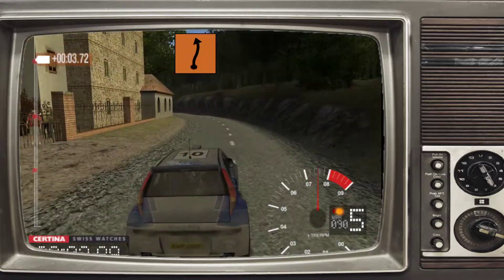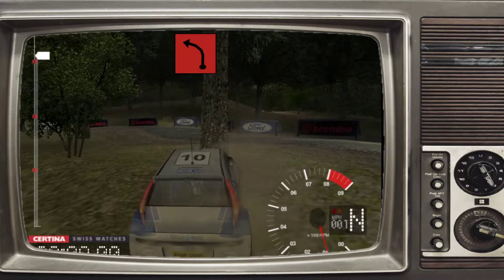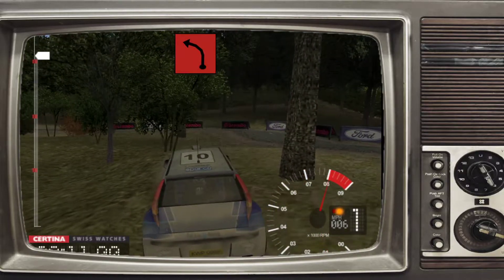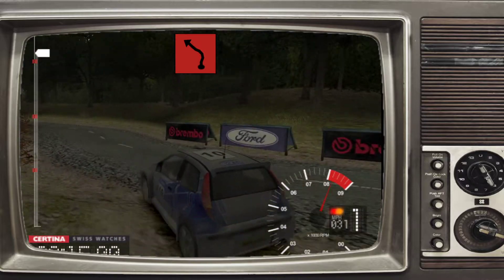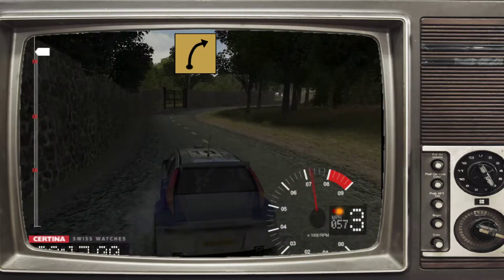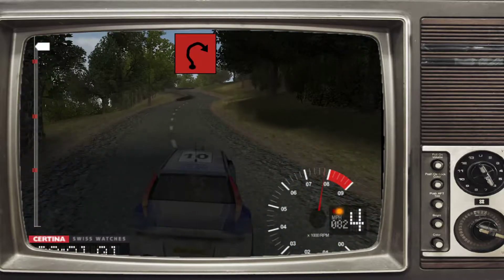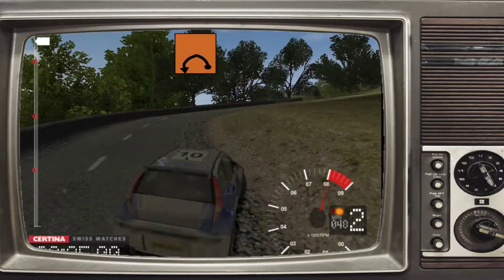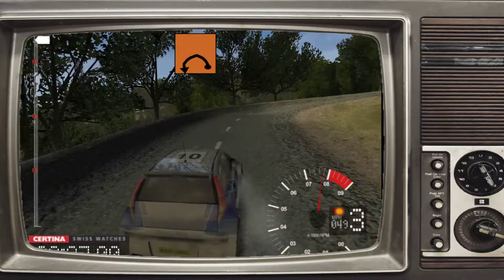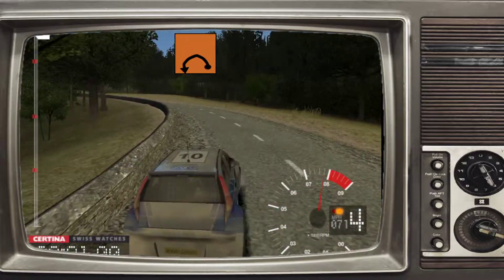Somehow the MG was just fantastic through there. We've hit a tree — not good. That's going to cost us. Six left and six left and K4 right. Not on for a good run, although I don't think it was going to win. Very long four left, tightens, and very long four left, tightens. It's probably on par with the Focus — the Focus handles better.